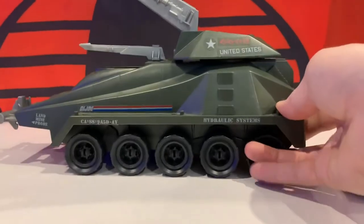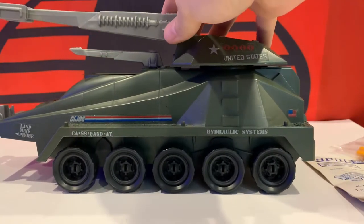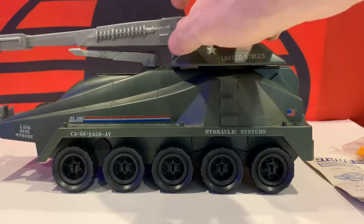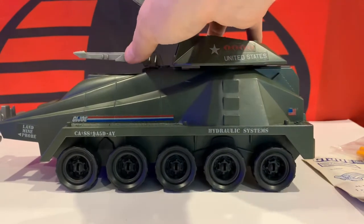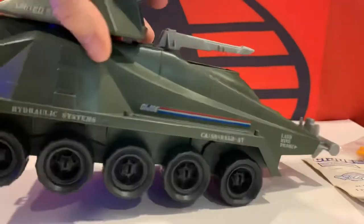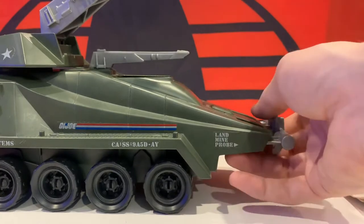Moving on to the Persuader — I picked it up on eBay pretty cheap, got it for a few bucks. The only problem is I might have to get in here and put some stuff in the joints. The cannon doesn't like to stay up that well on its end, and it will stay up if you raise it at an angle, but it doesn't go up all the way. Nothing broke on it. Toe hitches here. All tabs are in place. I cleaned it up pretty good, and it still has the original stickers on it, which were in fairly good condition so I decided to leave them.